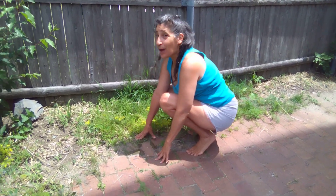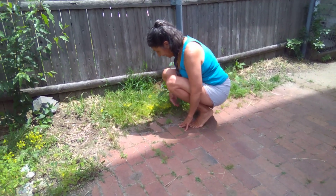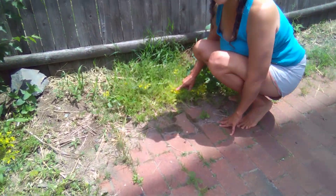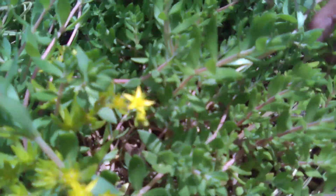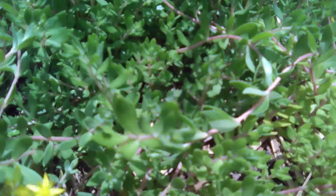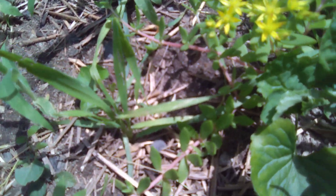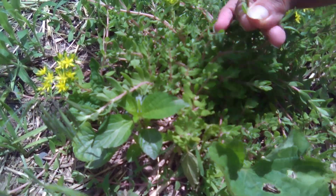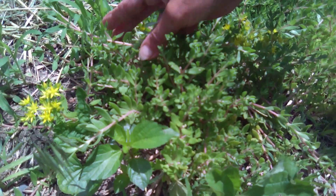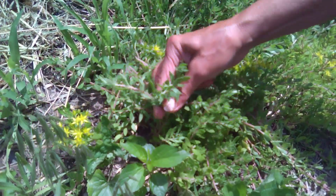I want to show everybody the backyard update. I'm starting down here because I want to show you this. I don't know if you can see the pretty little stars — can you see them? See the little stars down here? This is stonecrop. The reason I'm showing you this is because we're going to pick some like this. It's really good — yummy, yummy. We're going to pick some to go with lunch.